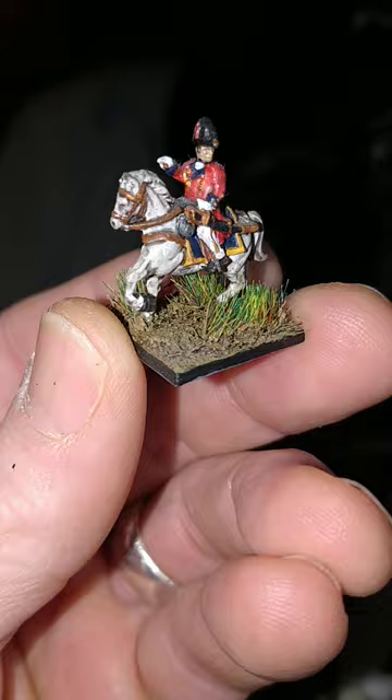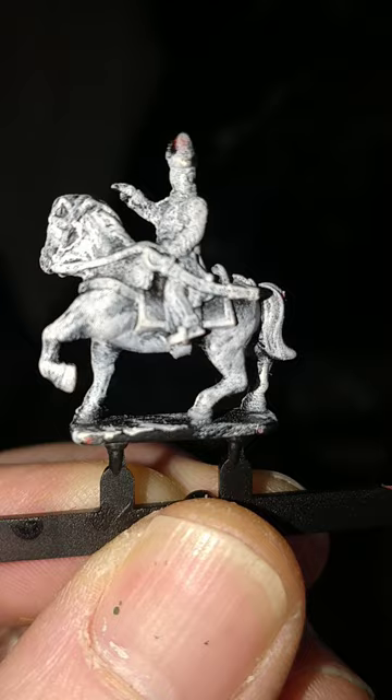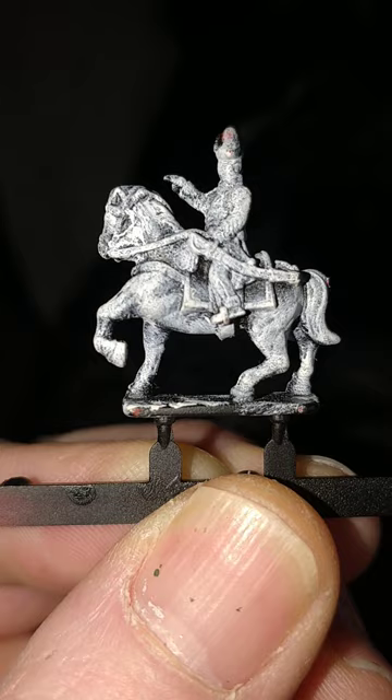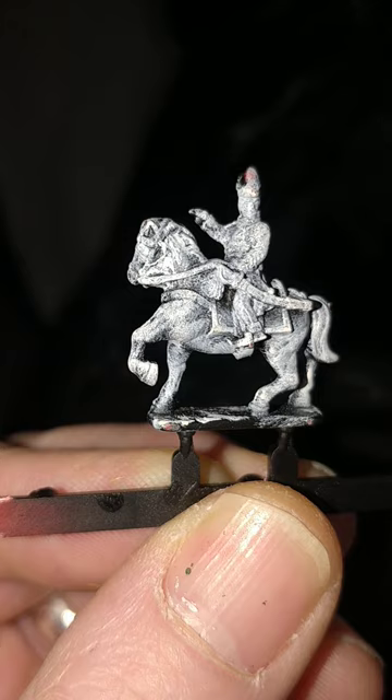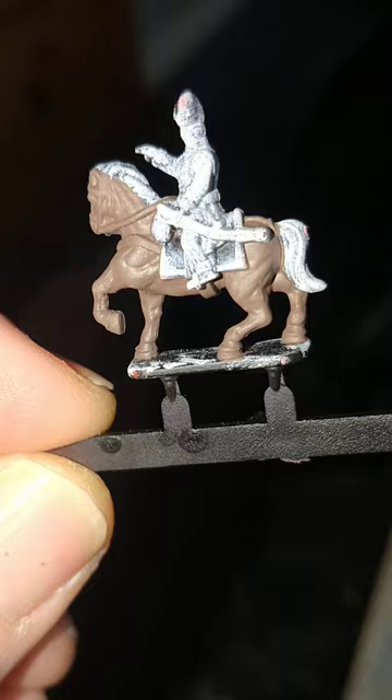Hello, my name's John and welcome to this, the 9th Coat of Armies painting tutorial for Warlord Games Epic Battles of Napoleonics. Today, as you can see, I'll be looking at the British Battalion Officer. 9th video in, so it'll come as no surprise that I've started with Rattlecan Chaos Black from Games Workshop as a primer, and White Scar Heavy Drybrush to pick out the details. So, let's make a start.